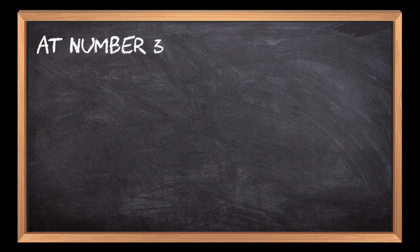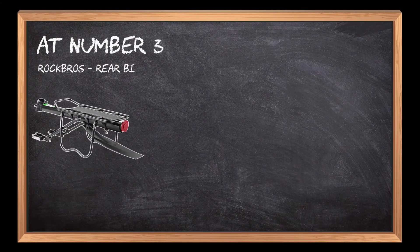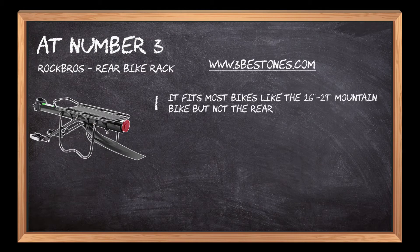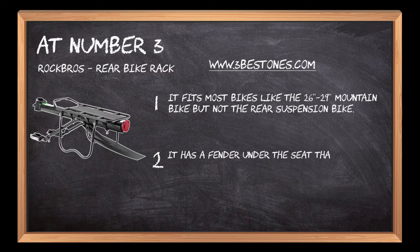At number 3: Rock Bros Rear Bike Rack. It fits most bikes like the 26-29 mountain bike, but not the rear suspension bike. It has a fender under the seat that protects your bag or panniers on rainy days or mud roads.